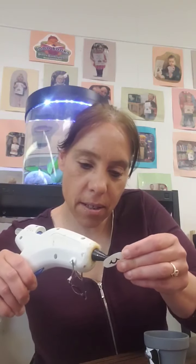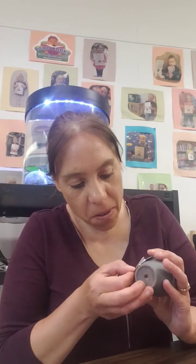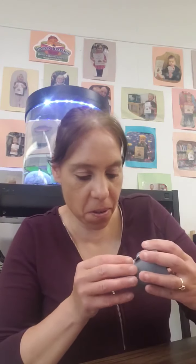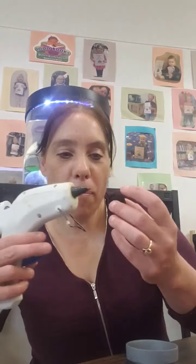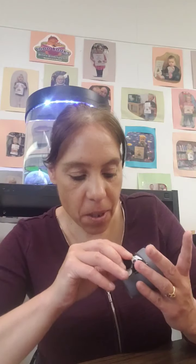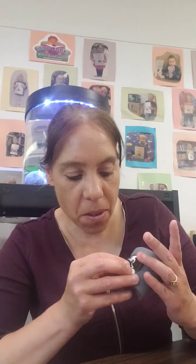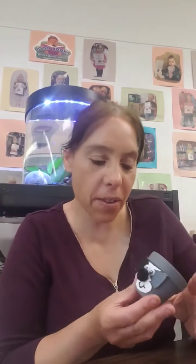And I will glue that onto my pot. It kind of looks like this. Then I have a little pom-pom for the nose. Put that on. There we go. Looking like that.